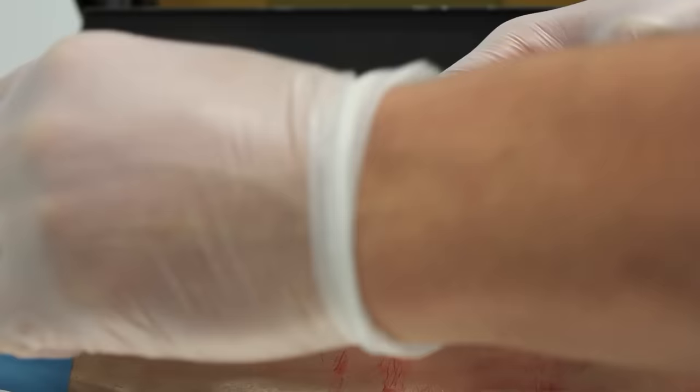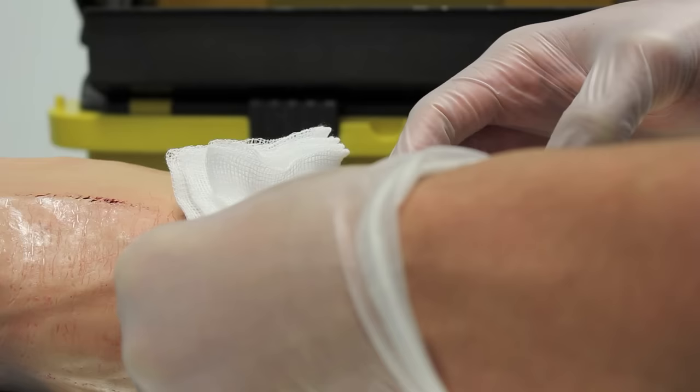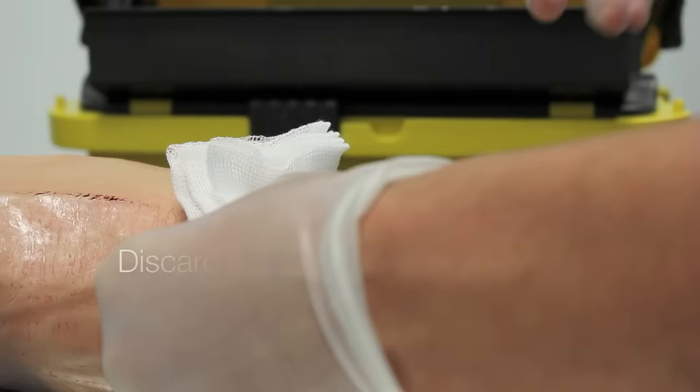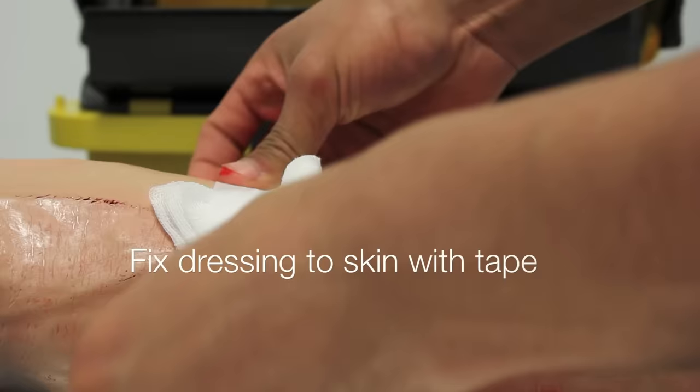Before you take the needle out, remove the tourniquet. Get some cotton wool and cover the site of the needle injection, then remove the needle — only putting pressure on once the needle is out. Then get the patient to hold the cotton wool or gauze in place for a minute after you've taken the needle out, to catch any bleeding.